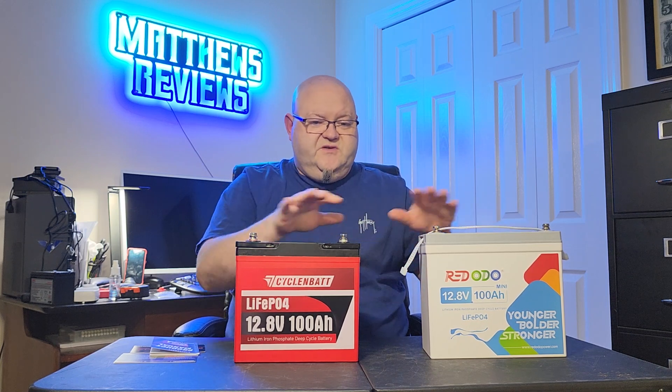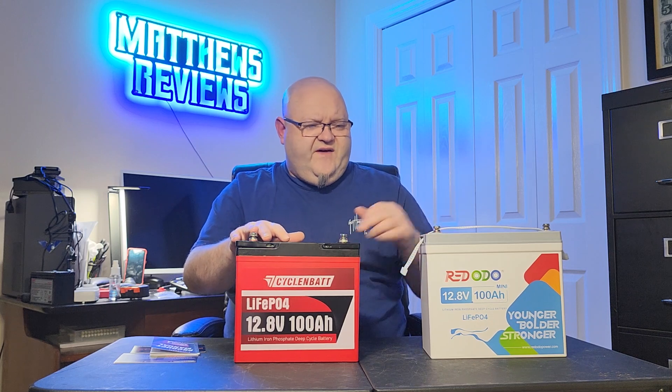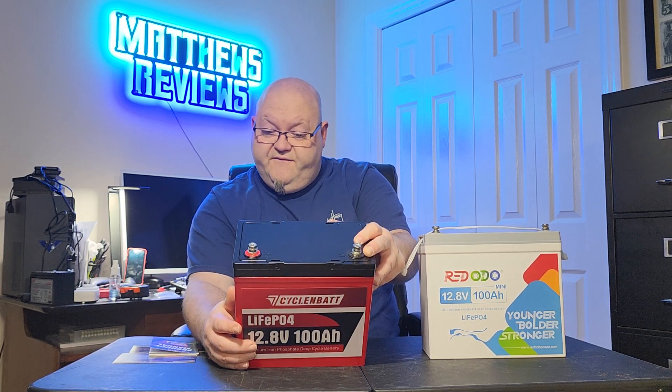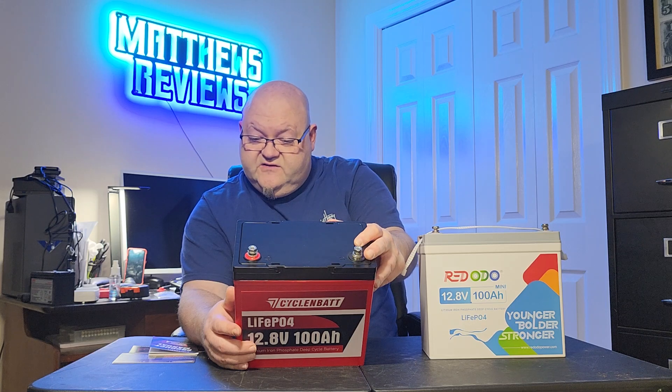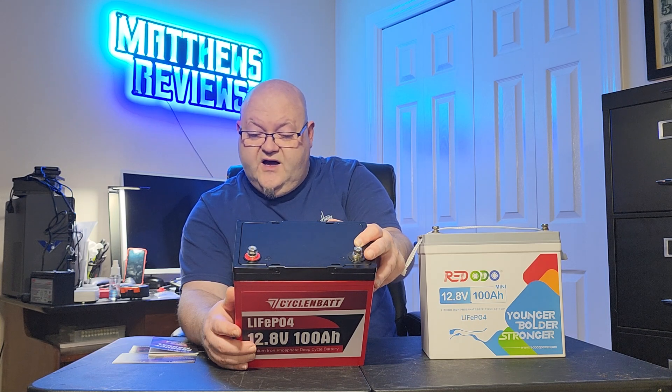If you're looking for a weight advantage between the two, there's not a great weight advantage of one over the other — in fact, I think the Redodo weighs just a tiny bit less. But as far as the measurements go, the CyclinBat is just a smaller package. For me, I like it because it has that 150 amp BMS, so you can run some higher-draw items than you could with just a 100 amp BMS. Both are rated at 1,280 watt hours. The specs on the back label show: discharge cutoff 10.6 volts, max charge voltage 14.4 volts, max series voltage 48 volts, max continuous charge current 120 amps, max continuous discharge current 120 amps, peak discharge 300 amps for 5 seconds, and temperature range negative 4°F to 140°F.